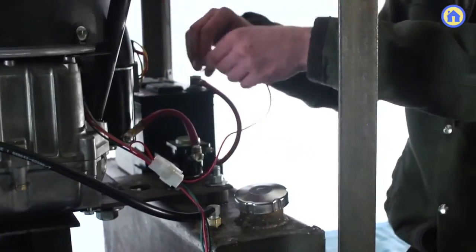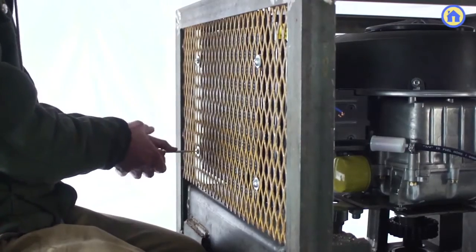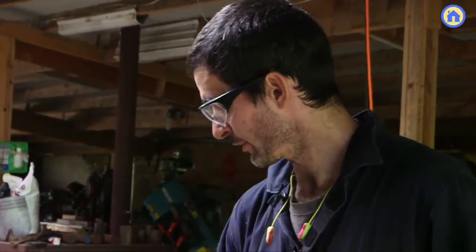We connect the battery, and one of the last pieces we build is the fan assembly which cools the hydraulic fluid — it has a lot of excess heat that we need to liberate. And then from there we're done, and one of these we can now build in a single day.